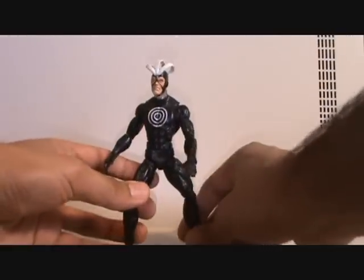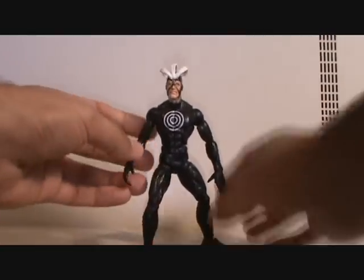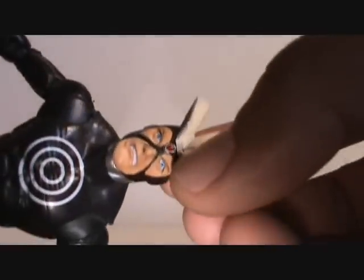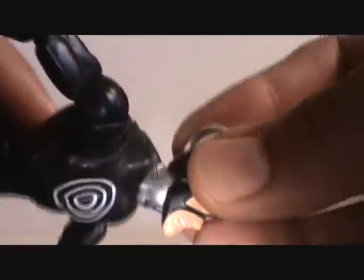It doesn't have a lot going on. It's mostly all black. Unlike that Black Panther figure that had that shaded purple in it, this is nothing but black with white on the chest and white on the dome. He's got red in the middle, flesh tones, and then silver around the neck.